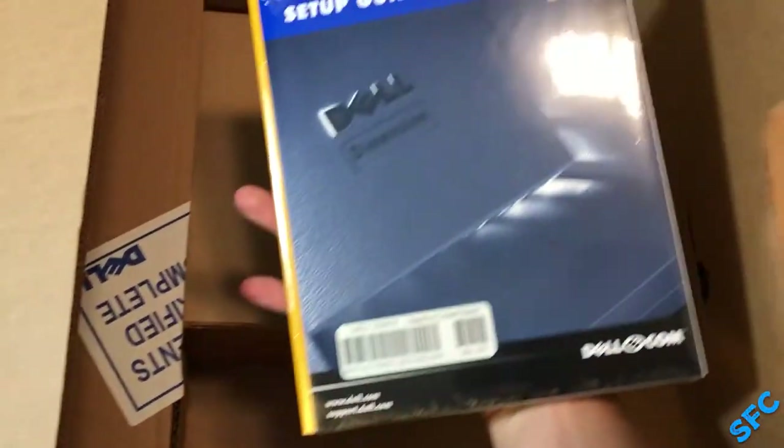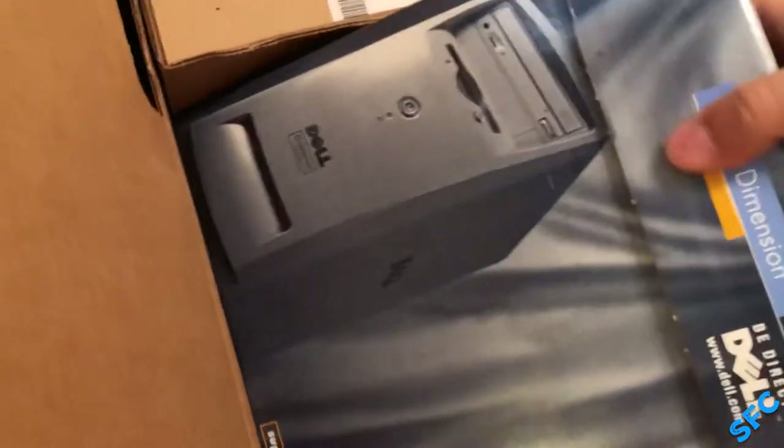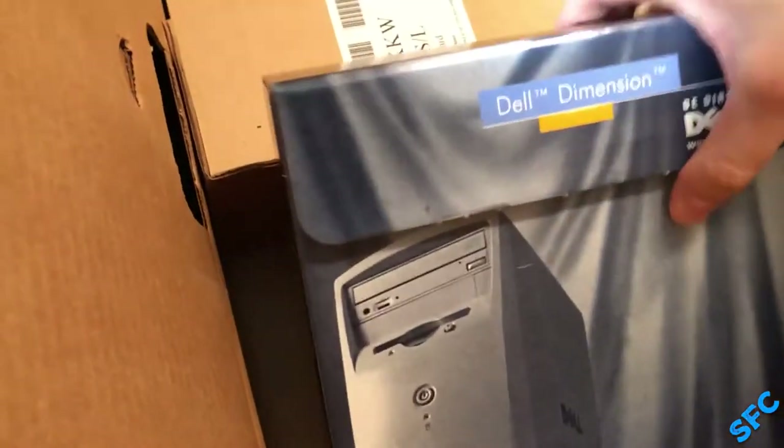Moving on, we get the setup guide — made in the United States, even. On the left side, we get another smaller box containing all the software and recovery discs. A very practical storage solution on Dell's part for squarely placing the blame on customers for losing their discs. I'll show the software in a few minutes.